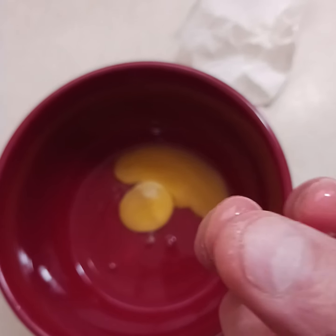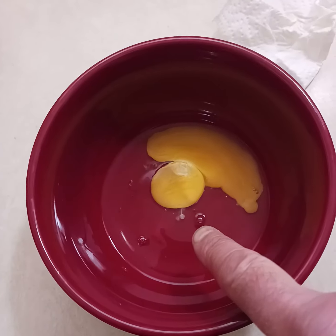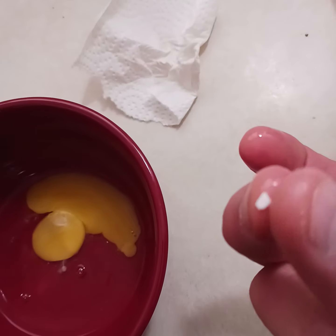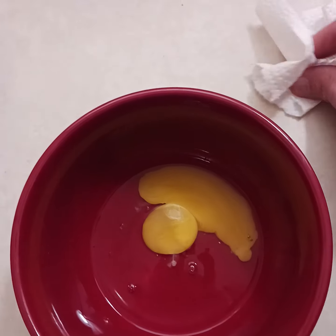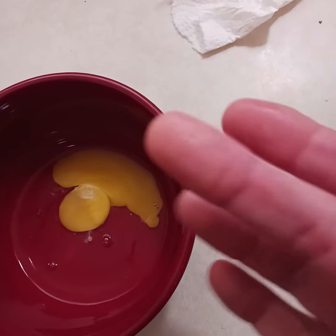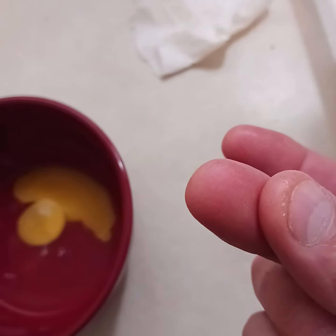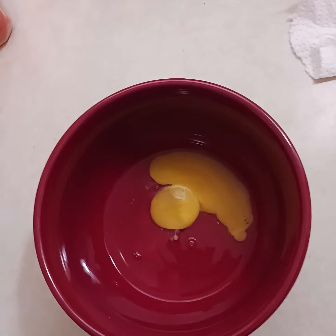It'll come right onto your finger. You just go right down on it and it'll stick to your finger. There's your shell! Go right down on it — I use my bigger finger. Go right down on it.